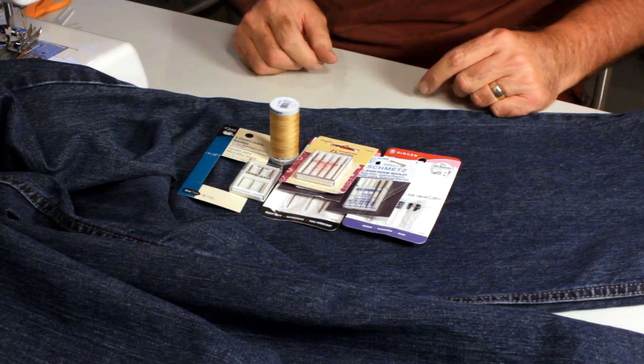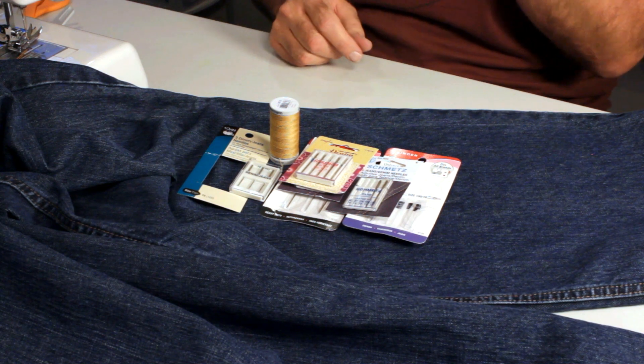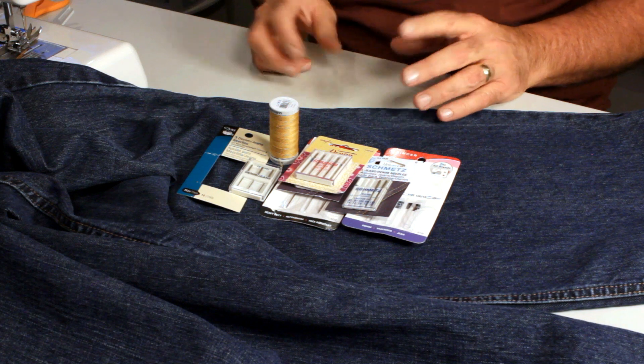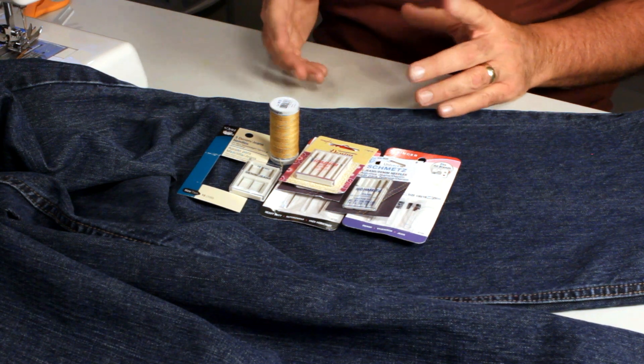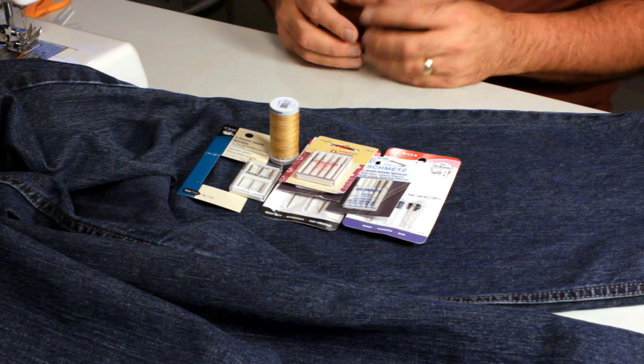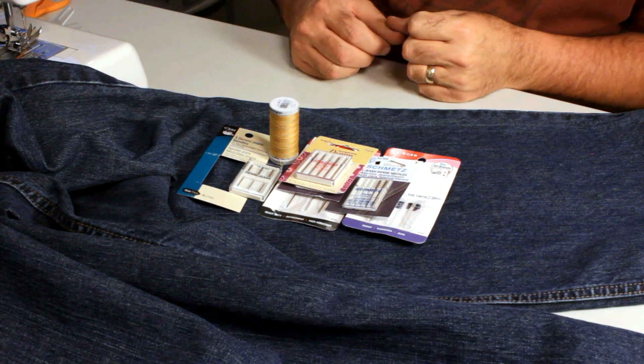I wanted to do a video showing the beginner how to sew a jeans hem. I get a lot of questions from people saying they've tried sewing, their needle breaks, they're having trouble with various problems. Usually it has to do with the side seam, but let me go through the fundamentals first.